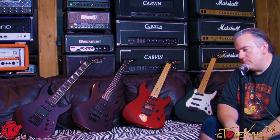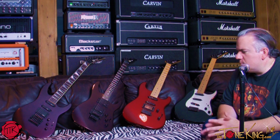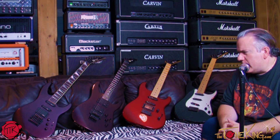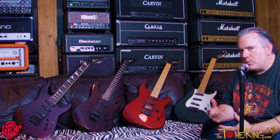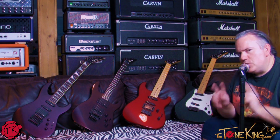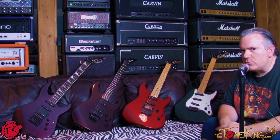Once upon a time, Fender Musical Instrument Corporation did not own Charvel. I think the story goes something like this: Wayne Charvel did something with parts and Grover Jackson did something with guitars. Somewhere along the line, Jackson was the USA version and Charvel was the imported version, but I think that was all managed and run by Grover Jackson.